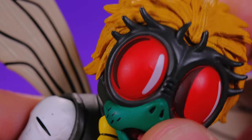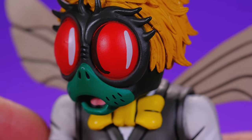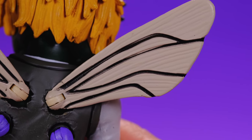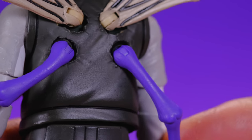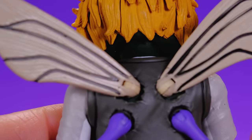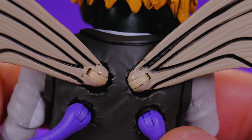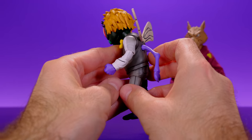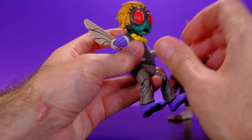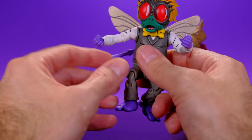Aside from that the figure looks really good — there's not a whole lot wrong with it. There are a couple of little marks here and there but nothing driving me too crazy. On the back of the figure we have really cool looking wings that stick into the back, and he also has his extra set of fly arms. These all look really good; the wings look great. Some of the paint near the wings gets a little sloppy and isn't as sharp and clean as it could have been, but overall this is a really good looking figure.